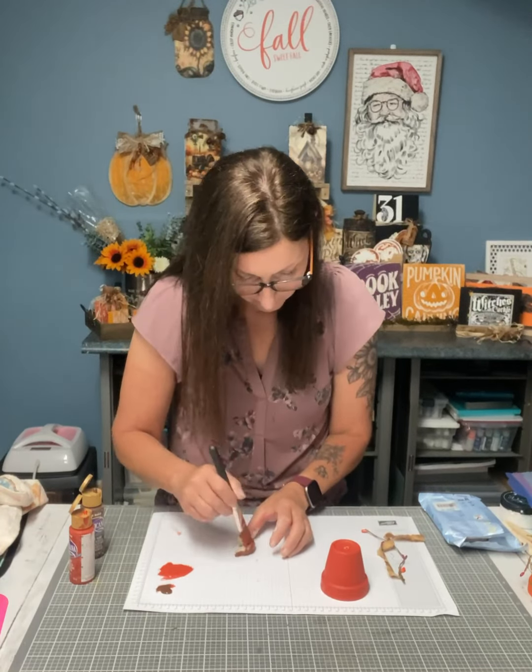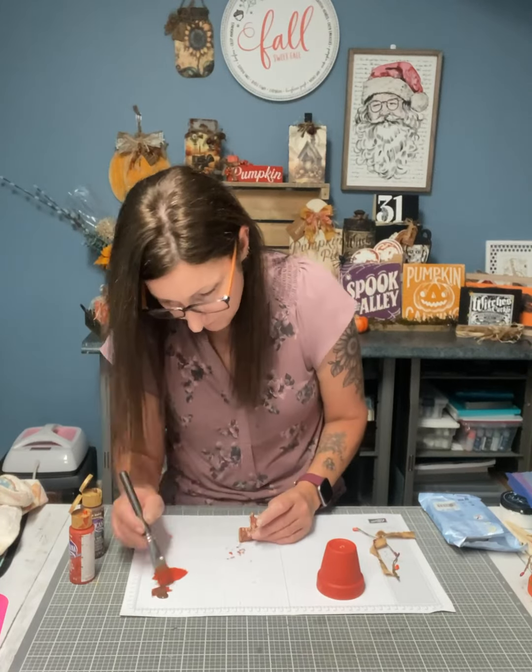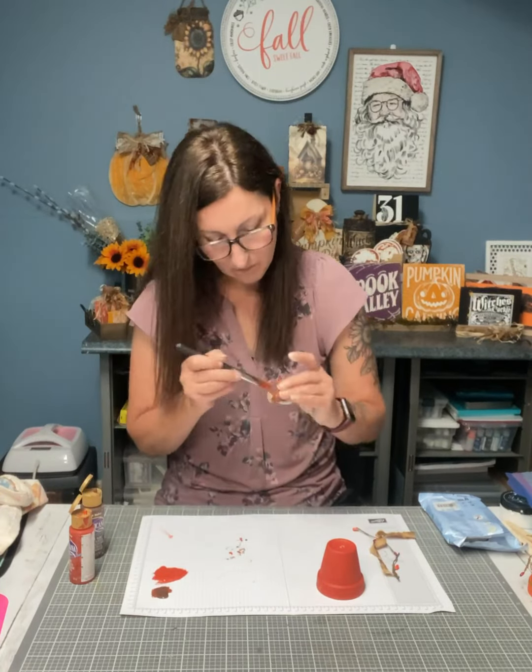I would do the stem the day before and really let it dry so that it hardens before you paint it.